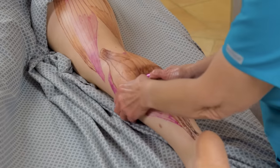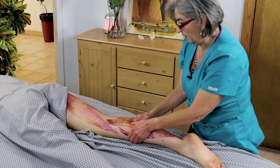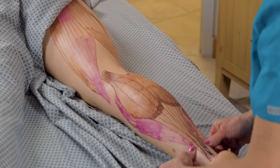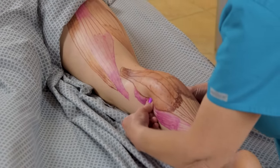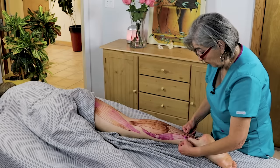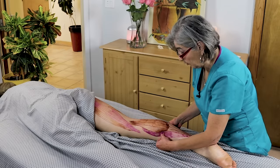For the gastrocnemius, I like to separate it — go up, skip the popliteal, and continue on to get to the soleus. Put your thumbs on both sides of the gastrocnemius and just go all the way up, kind of squeezing — like squeezing a pimple — your thumbs pushing towards each other. This really gets the soleus.